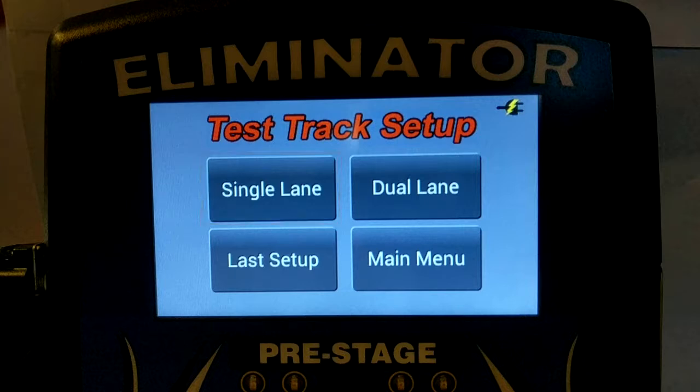It is very important that you select the correct option for the wiring harness that you have purchased. A single lane wiring harness will not work properly if the Eliminator NextGen is in dual lane mode. A dual lane wiring harness will not work with the Eliminator NextGen in single lane mode. If you're not sure which wiring harness you have purchased, consult your instructions or contact Port-A-Tree.